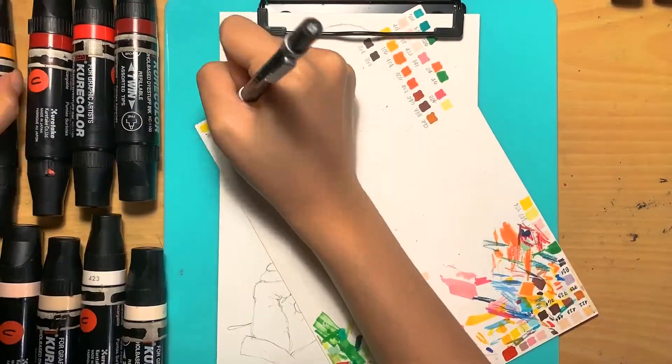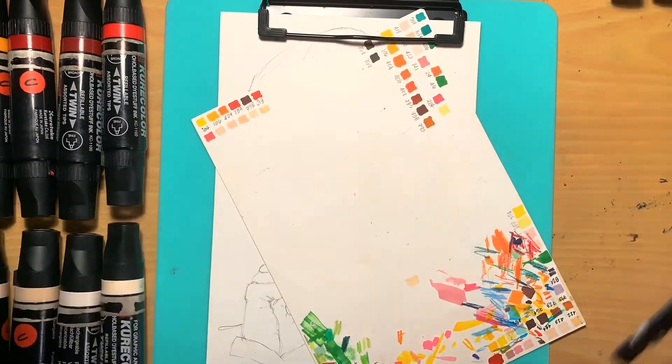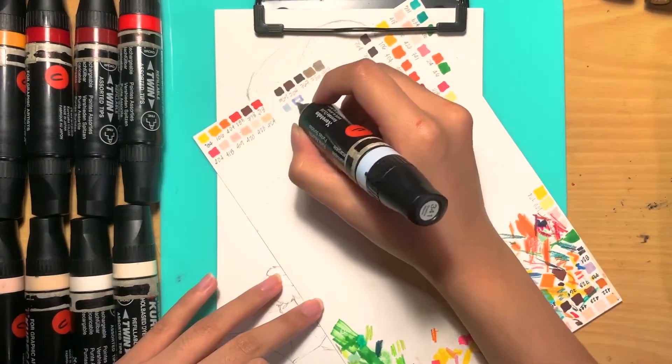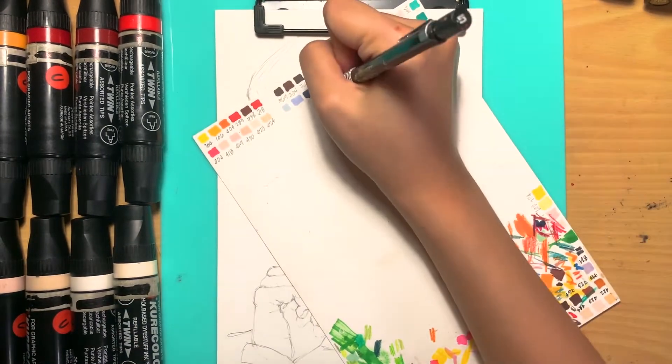Hey guys, it's Kath! I'm back with another marker portrait video. For this portrait, I'm using mostly yellows, oranges, and beiges with lilacs and cool blues for the cool shadows.